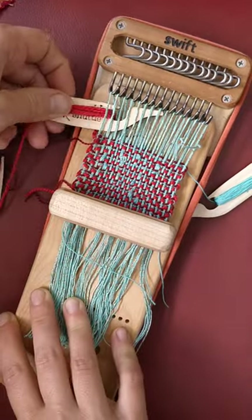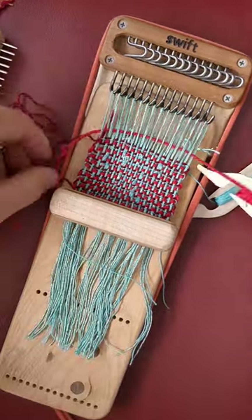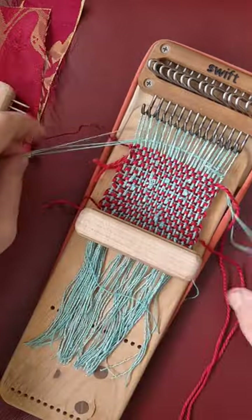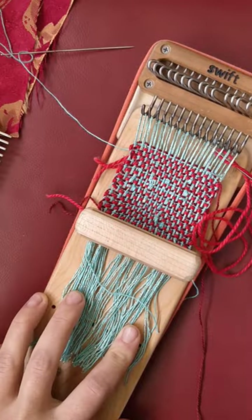I've seen a couple of you experiment with swift weaving, and it makes me so happy every time. This was one of my experiments. I warped it a bit differently than normal, and also pushed outside of my typical comfort zone for colors.